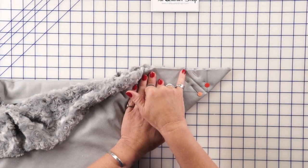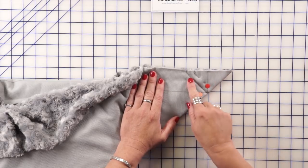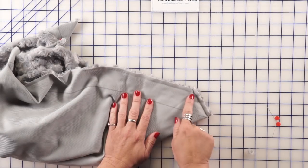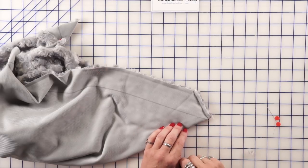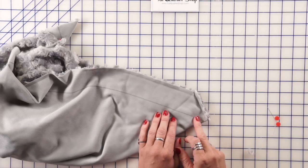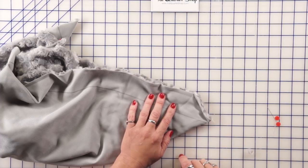I stitch along the line, backstitching at the beginning and end. I've used my walking foot and a 90-14 stretch needle — it makes it much easier to work with. After sewing, I take my pins out and cut it off at about a half-inch seam allowance, using scissors. It doesn't matter if it's perfect; it just needs to be at least a quarter inch. The nice thing about this fabric is that because it's a knit, it's not going to fray at all, so you can cut it quite short and it'll be just fine.